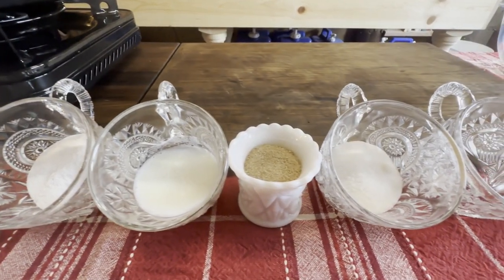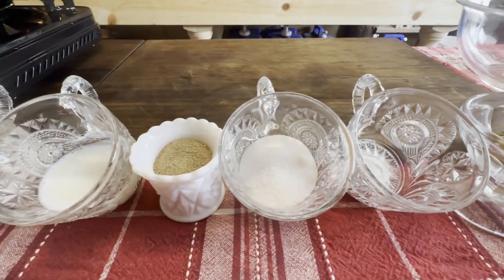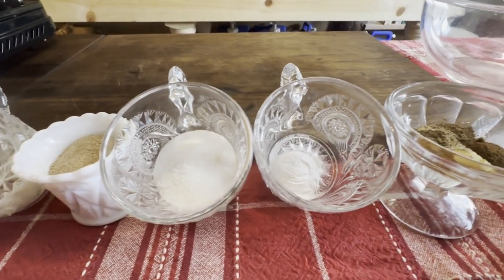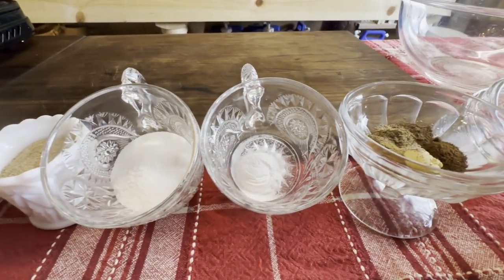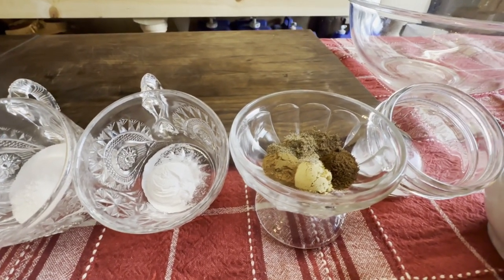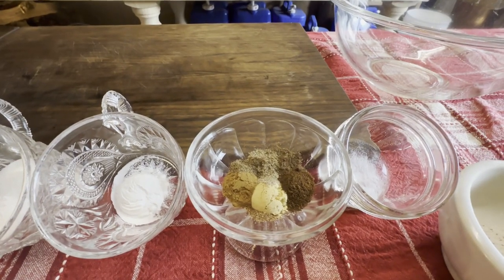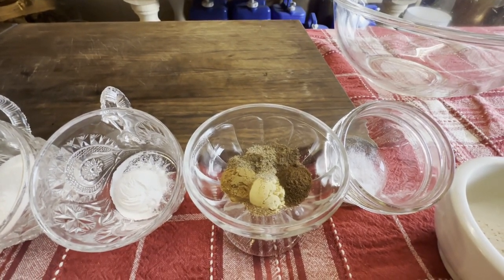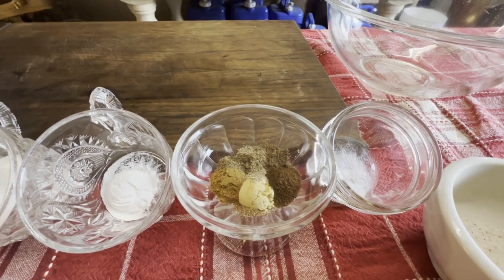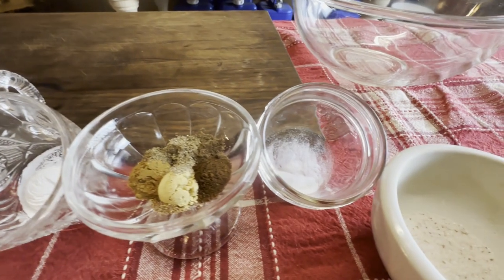You also need two tablespoons of brown sugar, an equal amount of white sugar, one teaspoon of baking powder, half a teaspoon each of ground ginger, cinnamon, and cardamom, a quarter teaspoon of clove, a pinch of nutmeg, a pinch of finely ground black pepper, a pinch of allspice, a quarter teaspoon of baking soda, and a pinch of salt.